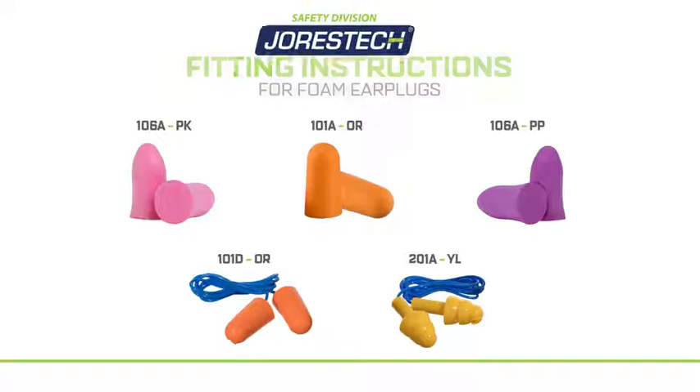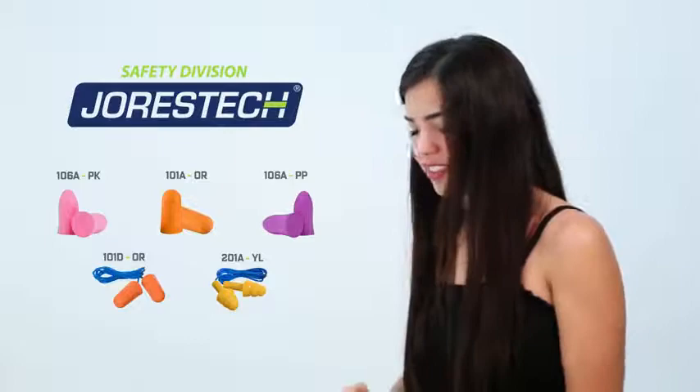Thank you for purchasing Jurastec earplugs. Get the most out of your new earplugs by watching this short tutorial.